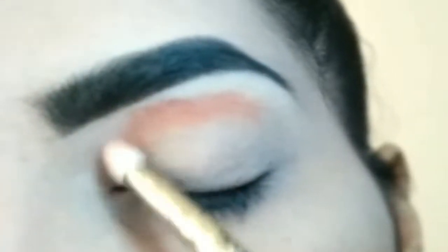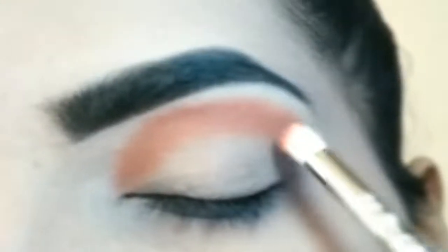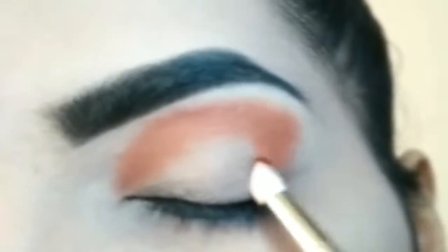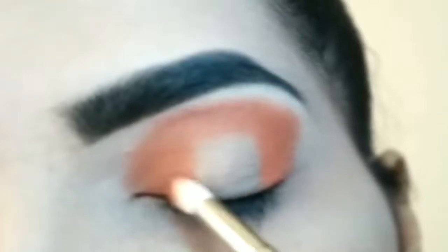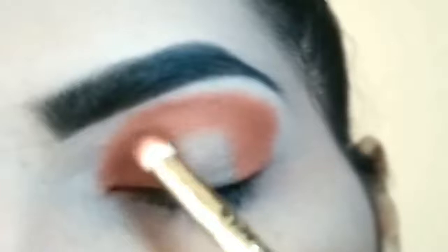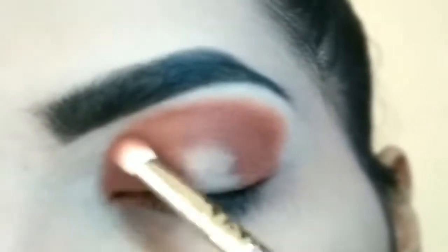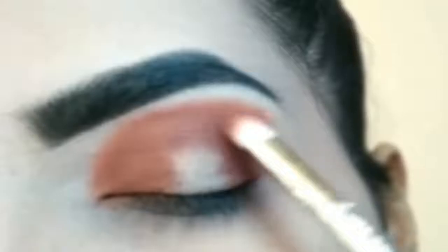Firstly, is wale eye shadow ko pick karay palette mein se. Makeup Revolution ka palette hai ye — iska link apko description mein mil jayega. Crease per pack karke, outer V ke saath eye lid par bhi apply kar rahi houn. Next, pick karay palette mein se darker tone ka eye shadow — eye lid par and isko outer V per bhi apply karungi. Intensity zyada ho outer V per. Halo eye mein achi se blend karay isko pehli eye shadow ke saath.